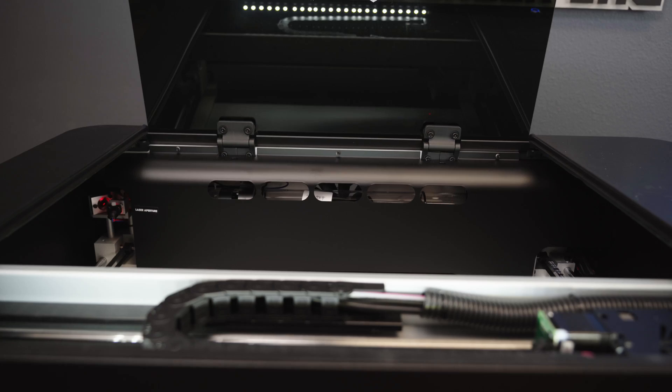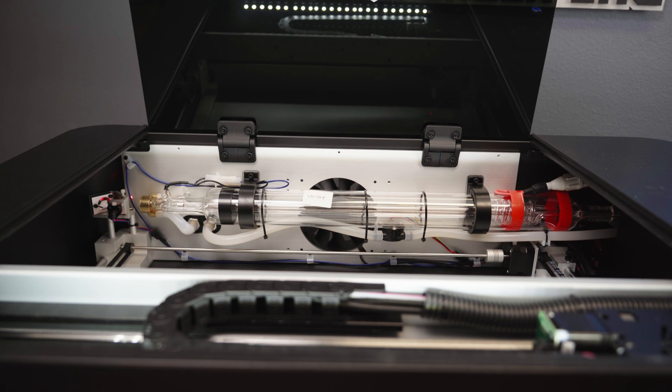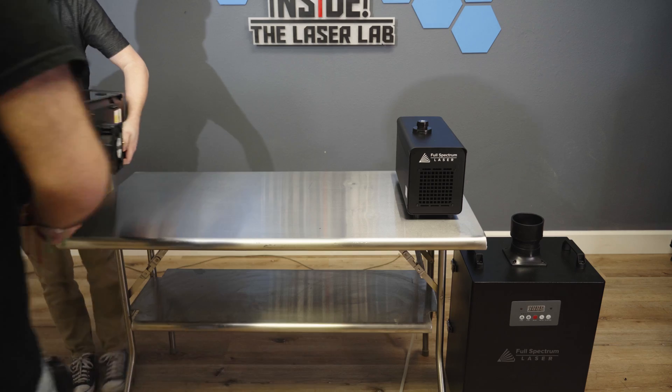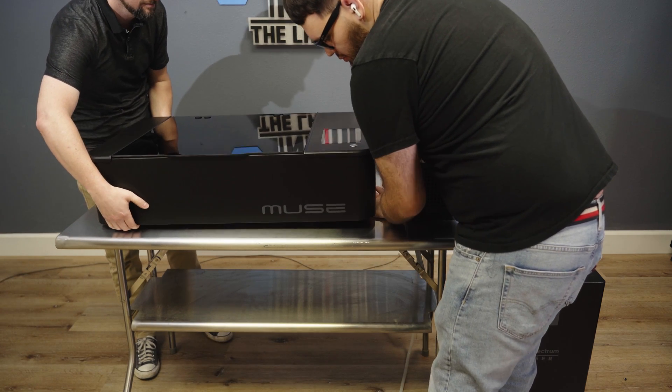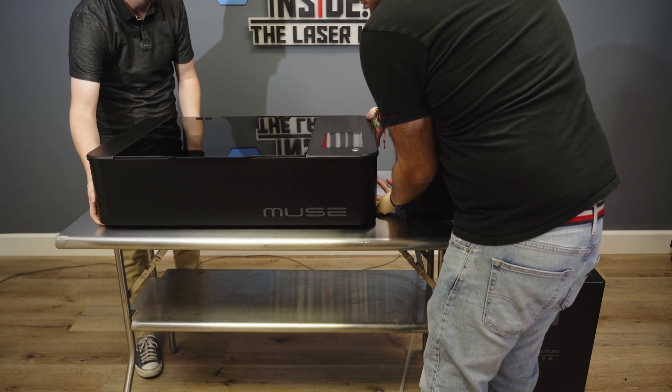It is unsafe to operate a damaged machine. Never disassemble the machine or remove any of its protective covers without working with one of our support technicians — they'll help you safely resolve any issues. If everything checks out, go ahead and get it set up. The MUSE may be very heavy and awkward to lift, so ask for help with lifting it into place.